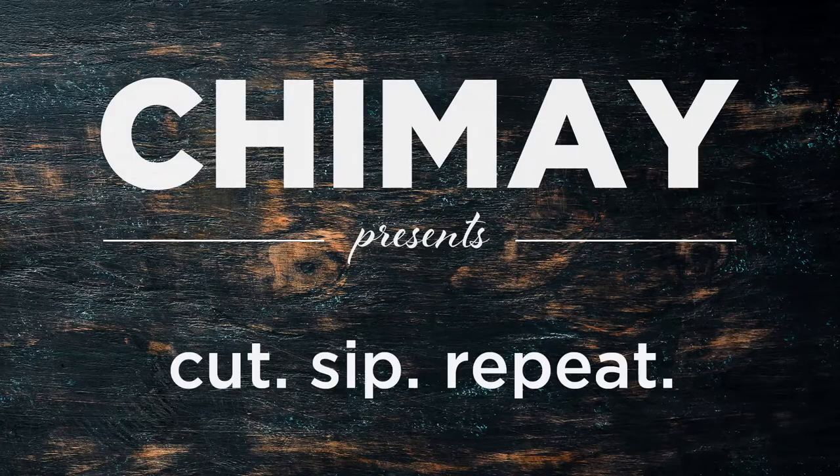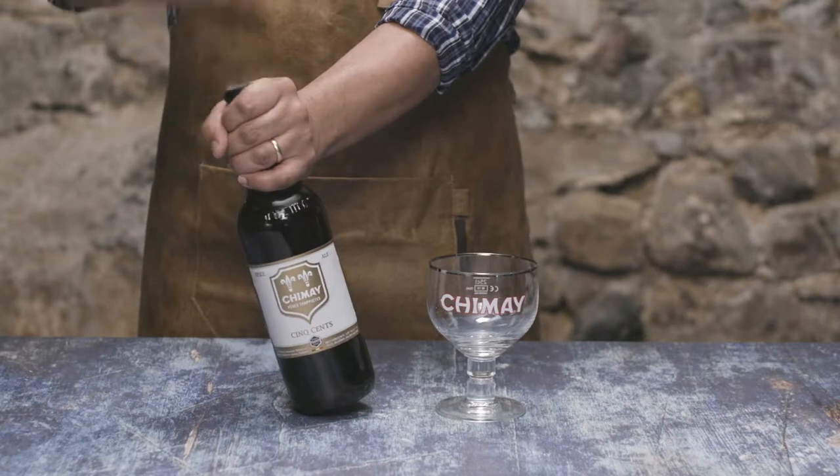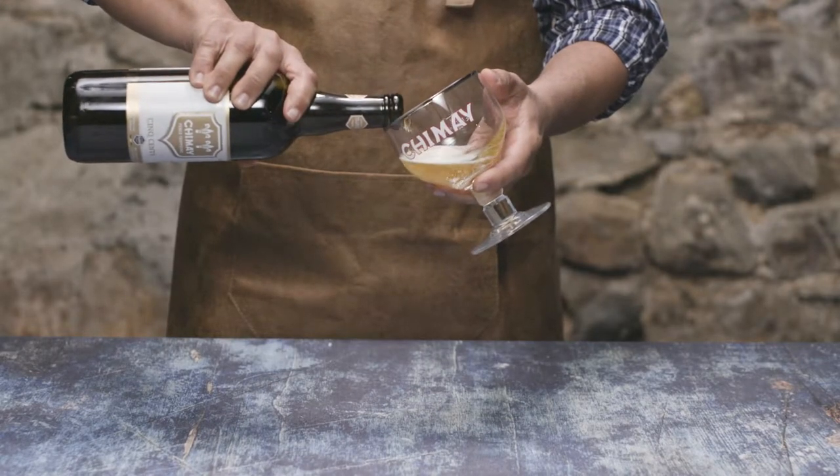Hey hey, welcome to the episode and thanks for watching. Today we're going to pop open a bottle of Chimay Cinq Cents and pair it with the utterly delicious and inimitable Chimay Classic Cheese.